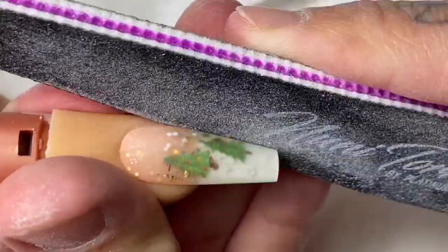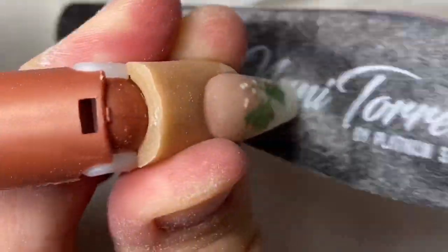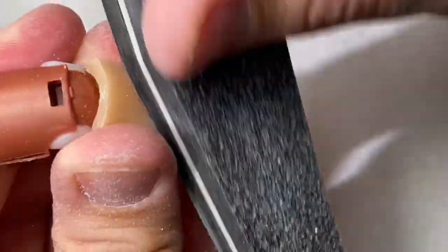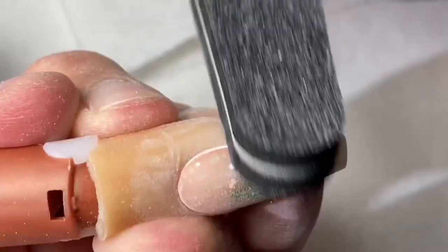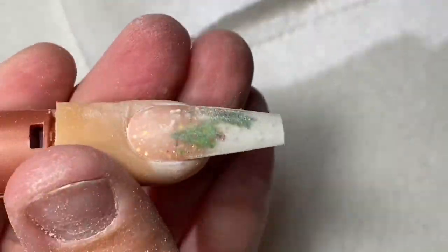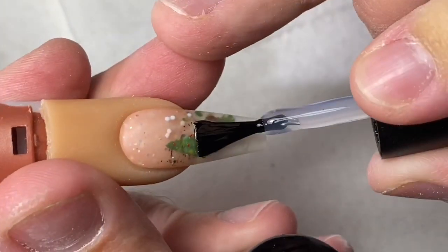We're going to encapsulate this and then we are going to file and buff. If you notice, I actually shortened the nail — it was just a little bit too long. It kind of wasn't giving me the appearance of snow, so I wanted to make it a little shorter. I wanted it to be snowing; I didn't want a full avalanche. So I trimmed it shorter.